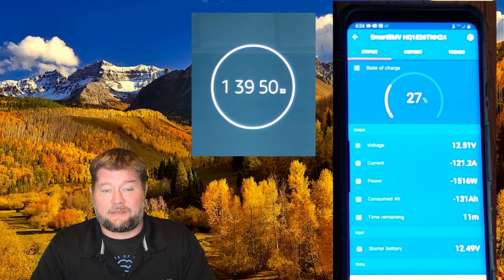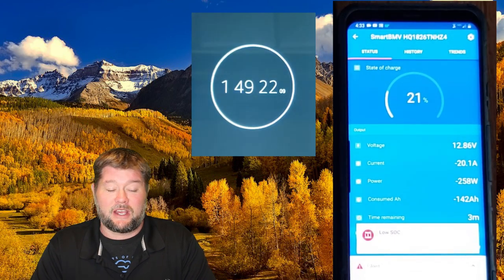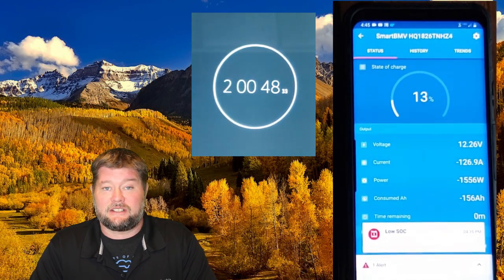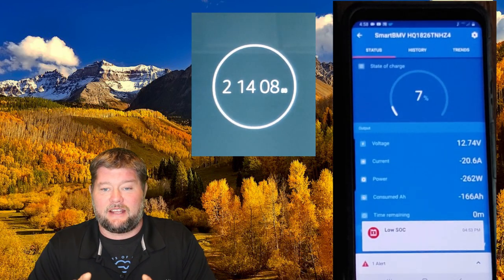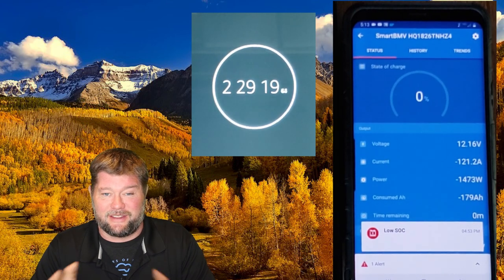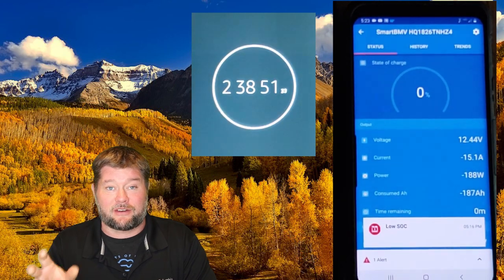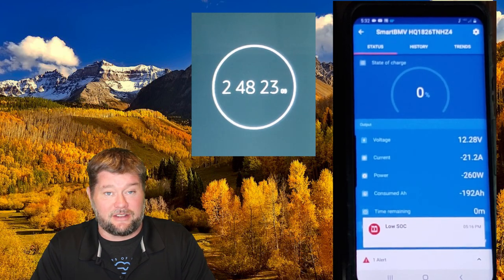As we drain down we're going to get to zero percent before the batteries are actually dead, and I think that's because the Victron was calibrated to my old Green Life batteries, not the new Lion Energy ones. With the Green Lives I only got 180 amp hours; with these I'm getting the full 200. As we get to the end of the test you're going to see my phone disconnect from the Victron battery monitor because there's no power left — the monitor is powered by the batteries too.